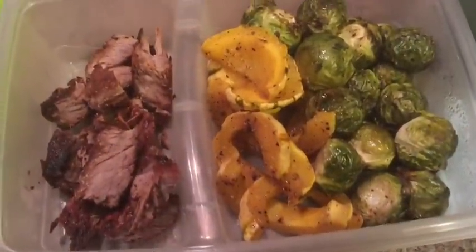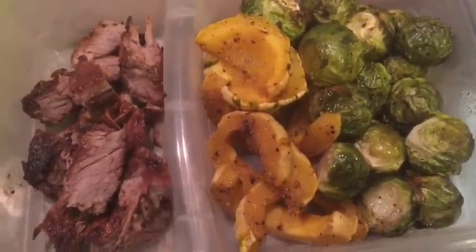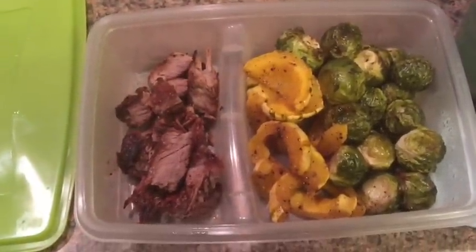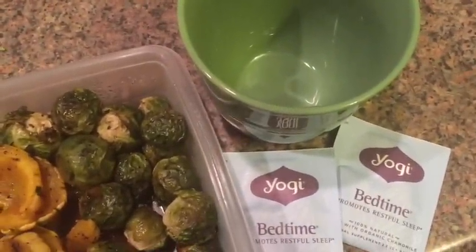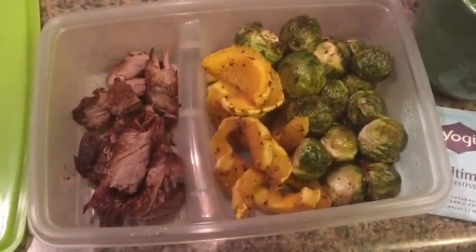Oh my goodness, that was one of the most amazing dinners I've had in a long time. I obviously didn't eat all the steak — I only ate about half of it, I was so full. So I know what I'm having for lunch tomorrow. I went ahead and packed myself a little lunch, so I am ready to go. I'm going to take a bath and make my bedtime tea. I'll probably see you guys tomorrow — thanks for watching, good night.